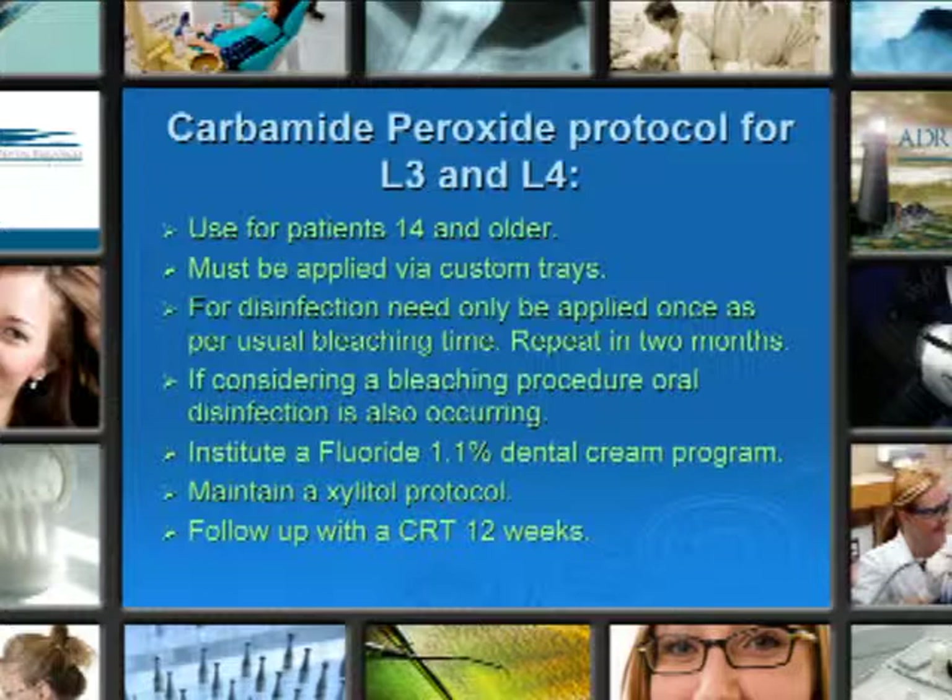And if you are considering a bleaching procedure, remember you're disinfecting at the same time that you're bleaching. Institute a fluoride dental cream program, maintain the xylitol protocol, and follow up with the CRT in 12 weeks.